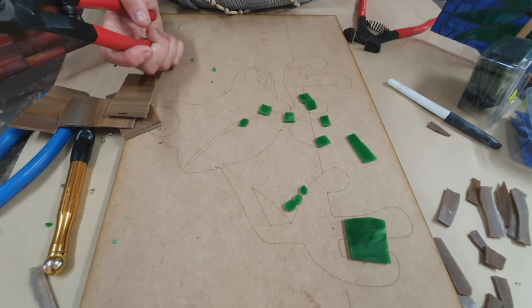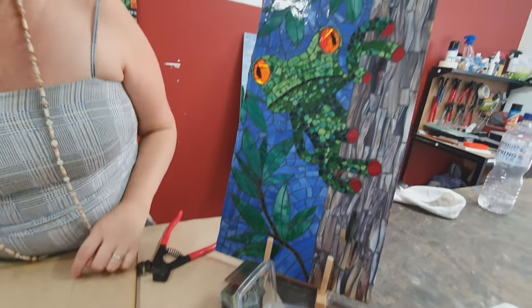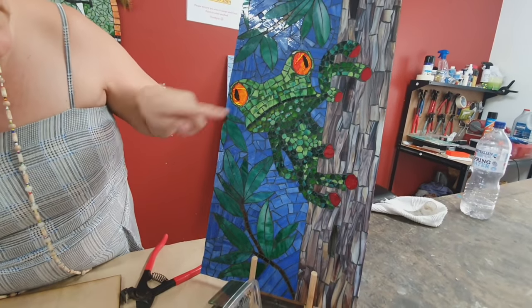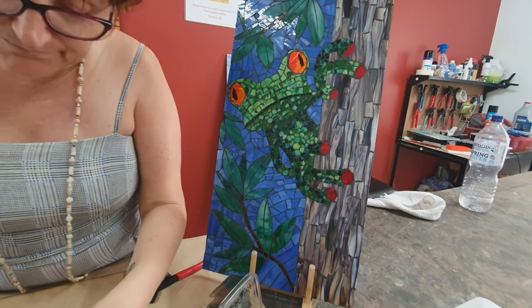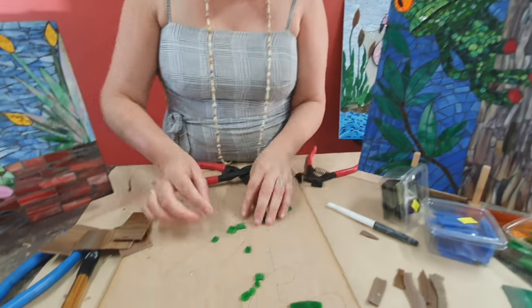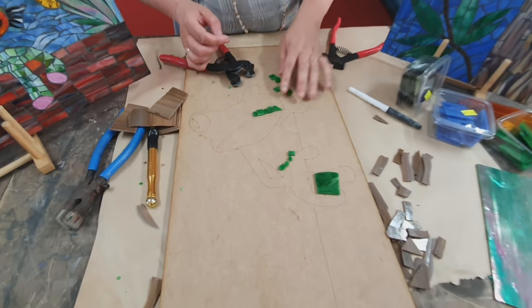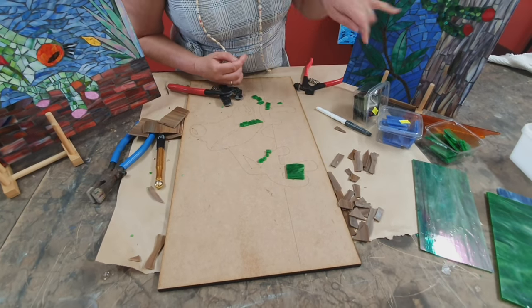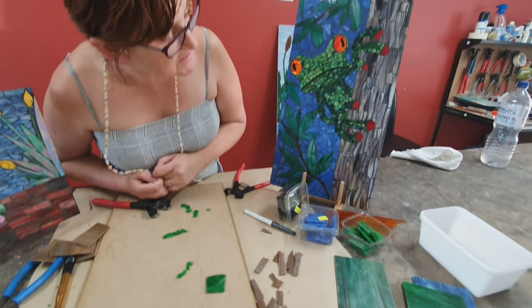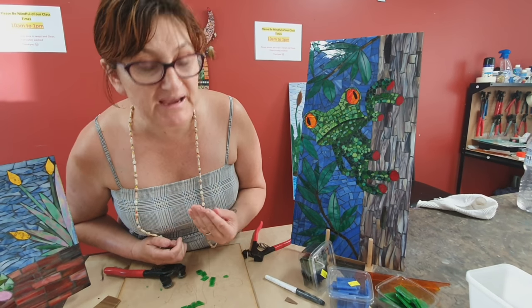I've also just used a darker bit of green to create his mouth here. I've got all circles down here, and then at the top I've just got random pieces — rectangles, square bits of glass — it's just a matter of making them fit to go up there. Same with his arms and little toenails — I've actually used some red glass and put a silver spray behind, or you could paint them.